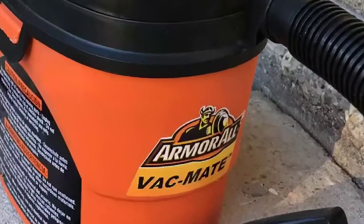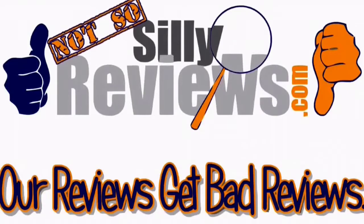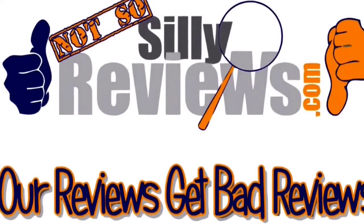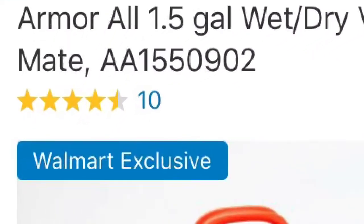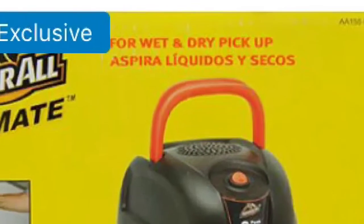This Armor All Vac Mate could very well change your life. Brian here for Silly Reviews, and I've got the Armor All 1.5 Gallon Wet Dry Vac Mate — $29.97 at Walmart, out of stock, and for good reason.